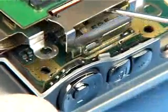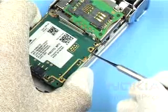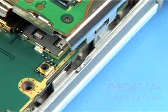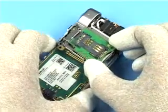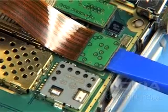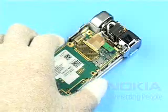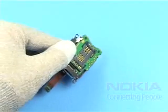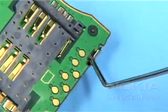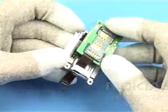Use the dental pick as shown to release the metal latches of the SDS-IM support frame on both sides. Carefully lift up the SDS-IMPWB module and disconnect the flex-foil connector. Bend the metal latch securing the SDS-IMPWB and separate the SDS-IMPWB from its module.